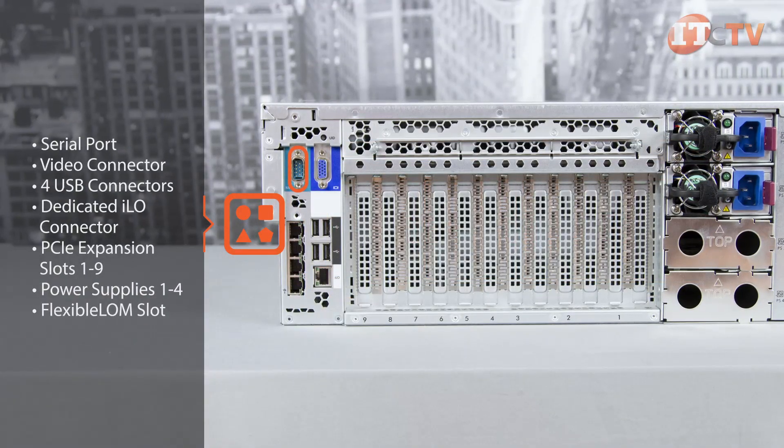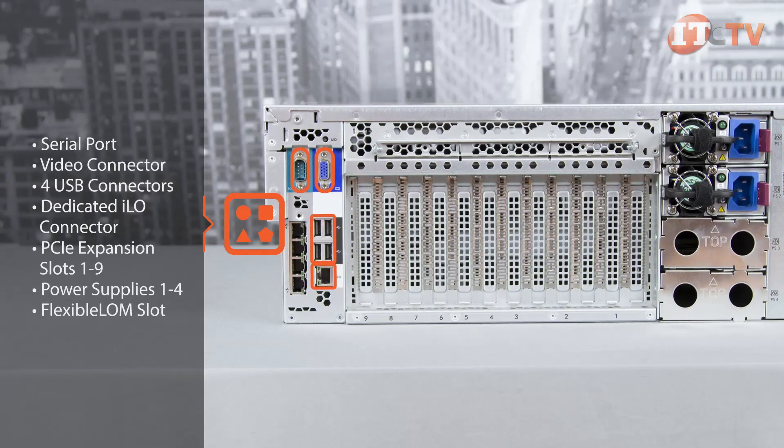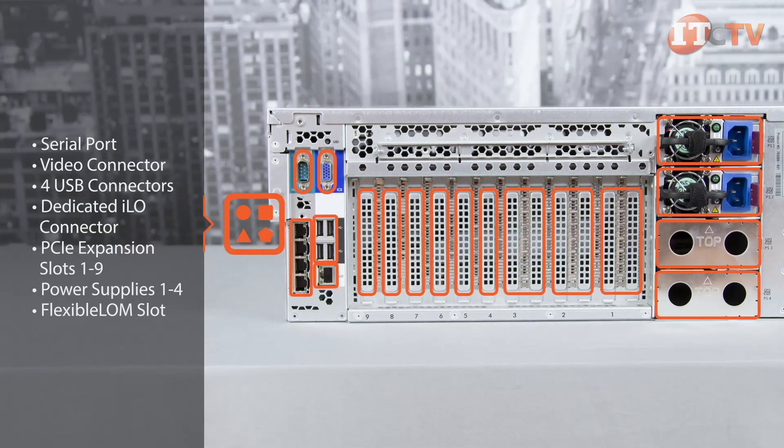On the back of the system, you'll find a serial connector port, video connector, four USB connectors, dedicated ILO connector, PCIe expansion slots 1-9, power supplies 1-4, and a flexible LAN-on-motherboard slot.